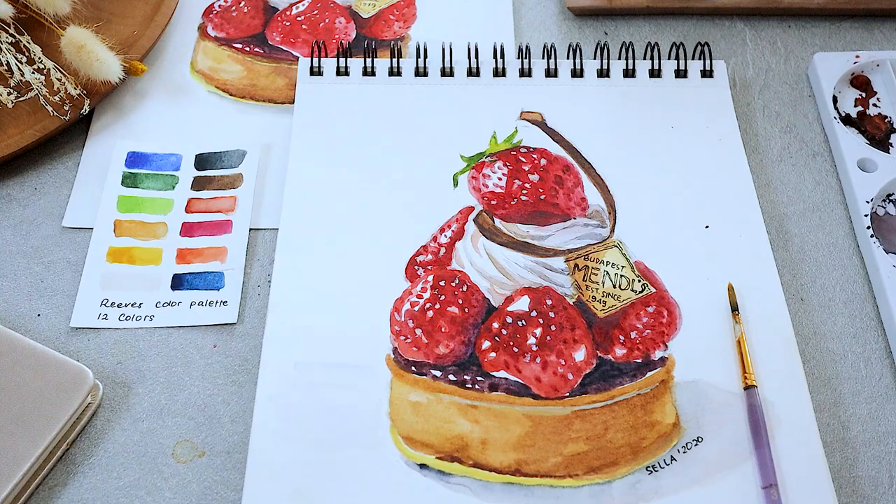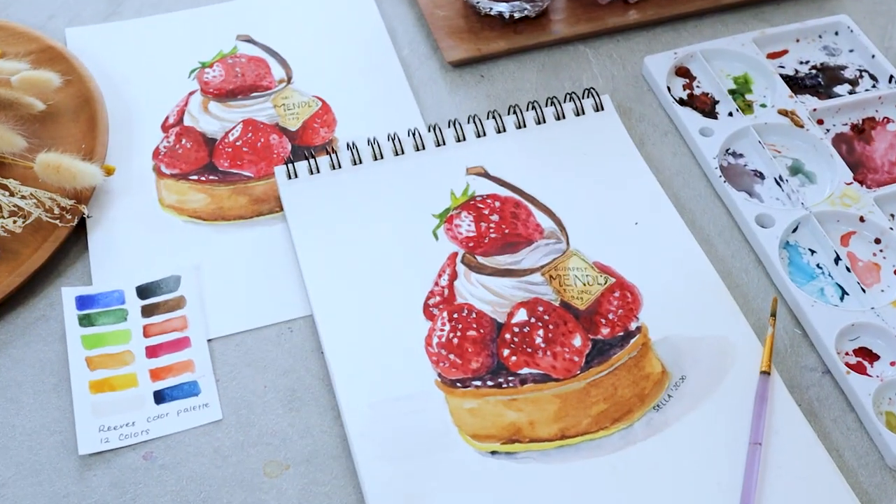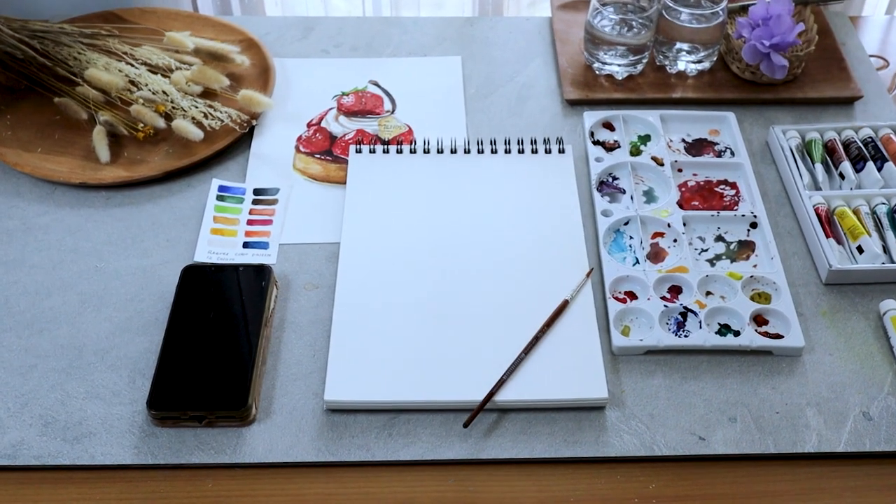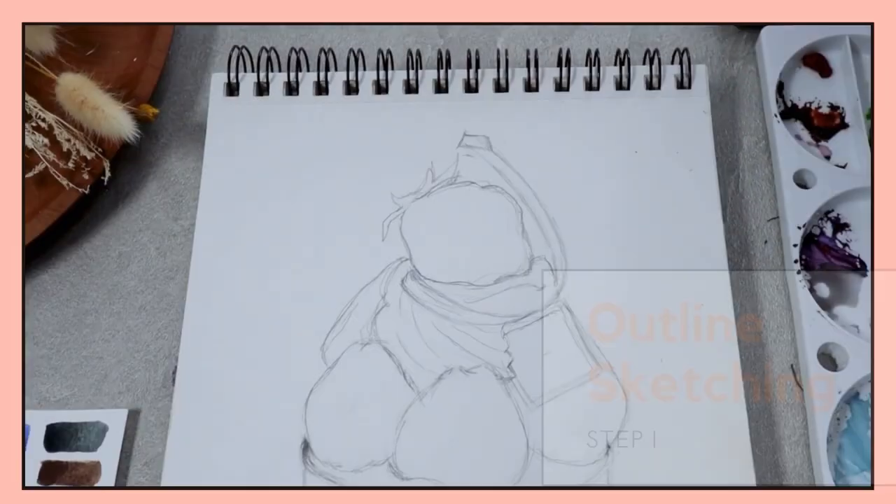Hello fellow artists! Today I'll be showing you guys how to paint a realistic dessert by using watercolors. As stated on the title, we're gonna make a strawberry tart. So let's just dive into it.